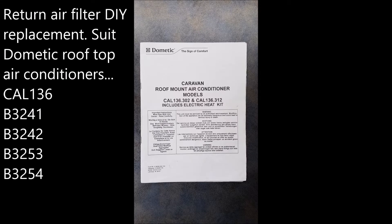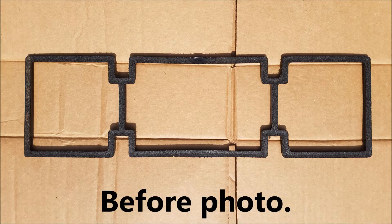G'day, my name's Steve. Hope you guys are doing well. Today I'm going to be doing a DIY replacement of the air filters on our Dometic CAL 136 model caravan air conditioner.